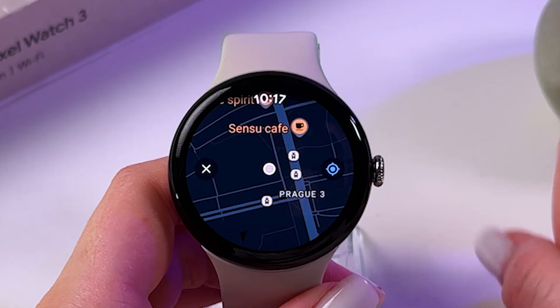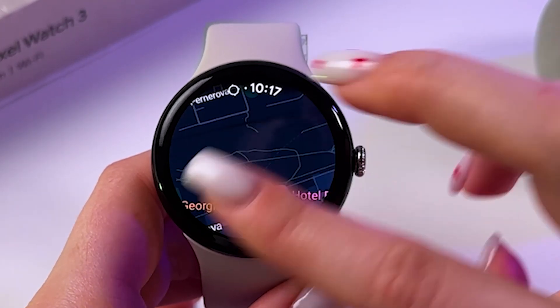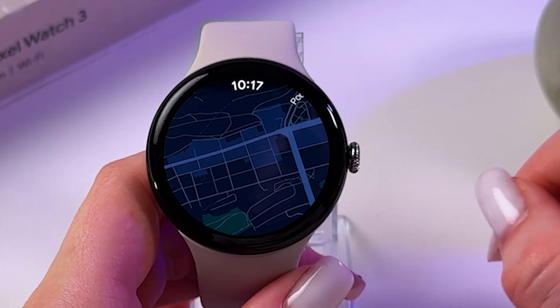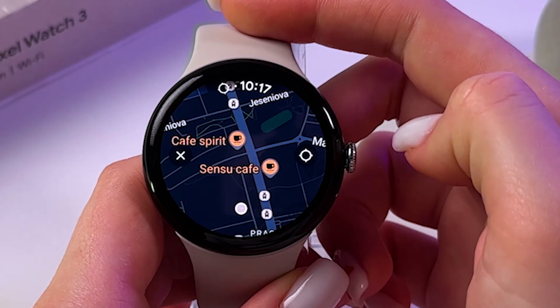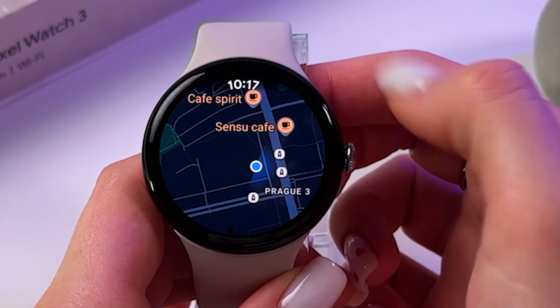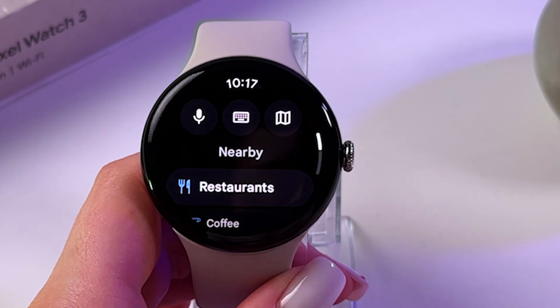You can also tap the third icon to open the map, which you can adjust by zooming in or out using the pinch gesture or rotating your digital crown. You can scroll through the map, and to close it just tap it once and tap the cross.